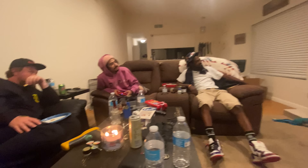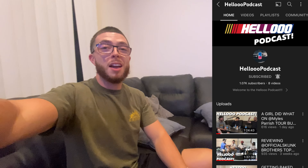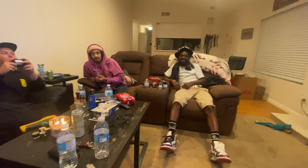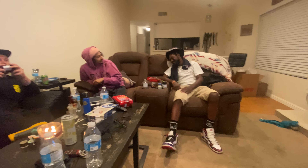Just did the B1 More podcast - make sure you guys go subscribe to the Hello Podcast channel. It should be out on Friday so make sure you subscribe, like, comment, and share. Go check that out.